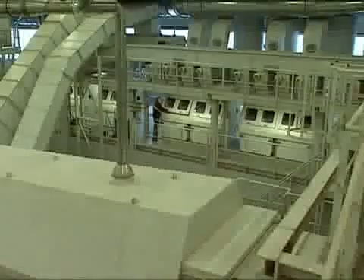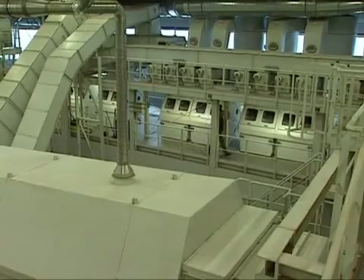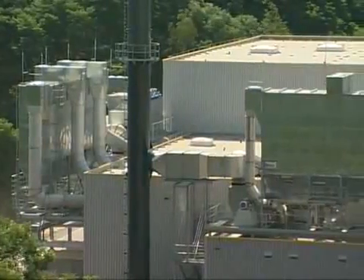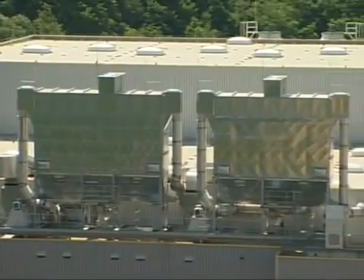With vibration comes dust. The air system and conveyor belts are enclosed, as are all units in the Herrhof Stabilate system. Filters remove the dust. This is a process which has been really well thought out.